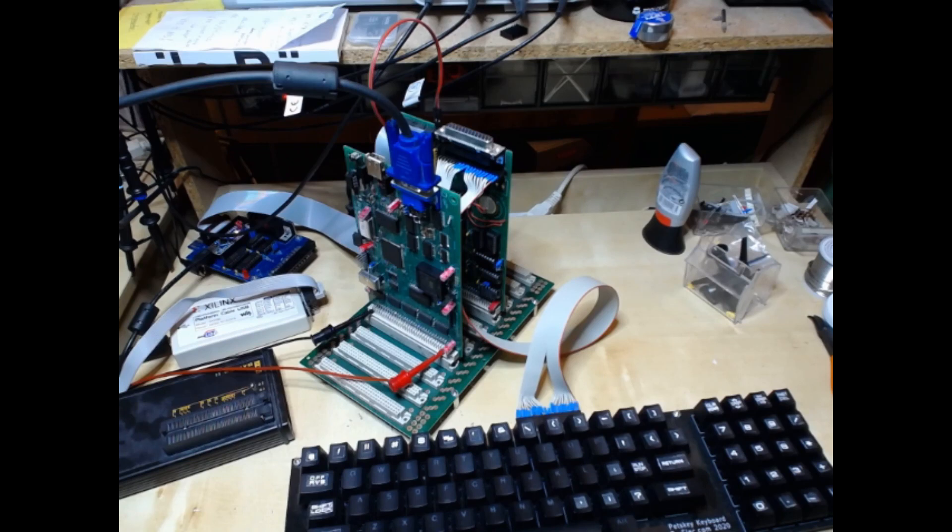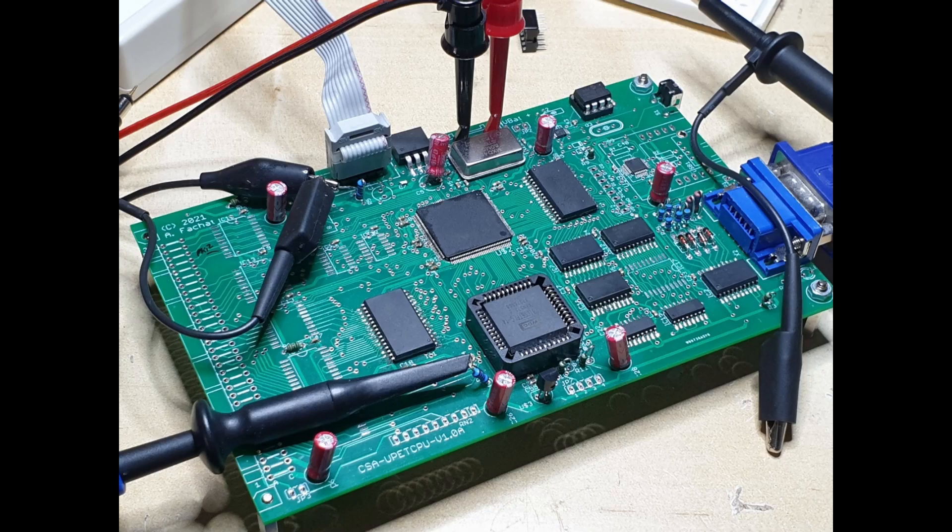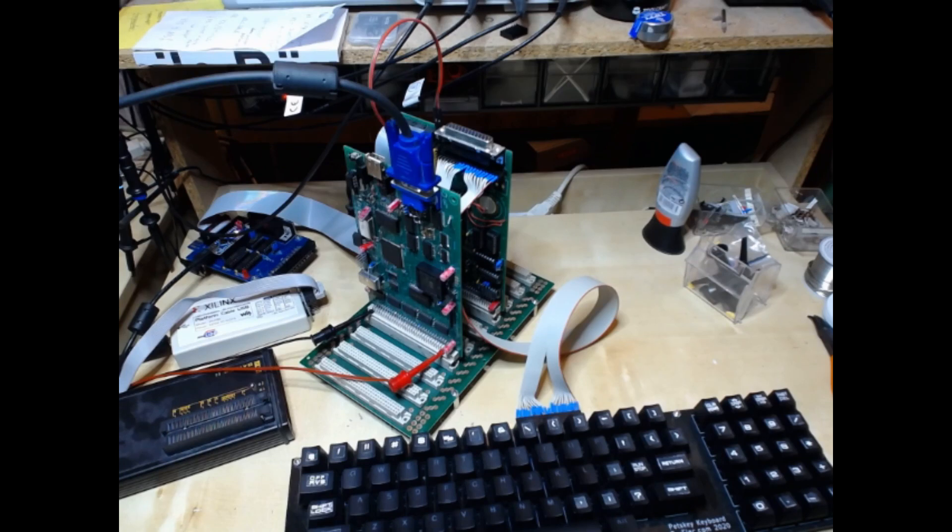You may have noticed that I've been working on this project for half a year and this is still basically version 1.0 of the board. The reason it's still version 1.0 with very few things that needed fixing is because of my development process. Let me know in the comments if you want to know more about how I develop my boards — I have a number of rather complex boards that actually worked in version 1.0, and I just add features in 1.1, 1.2, and so on.